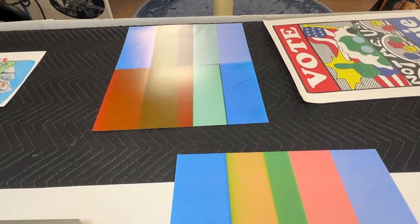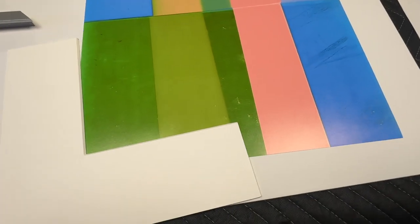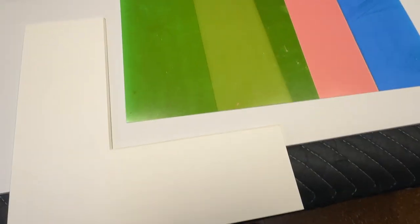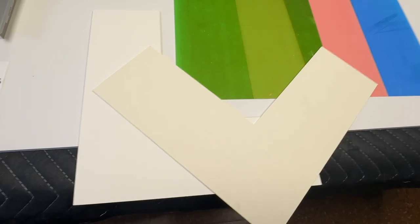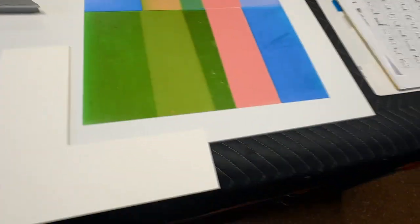Starting with the mat board — I have the poster sitting on a bright white foam core, which is just a good comparison for seeing a shift in color. I'm going to take a bright white mat board here and set a creamy one next to it, so you can really see the difference between the two.